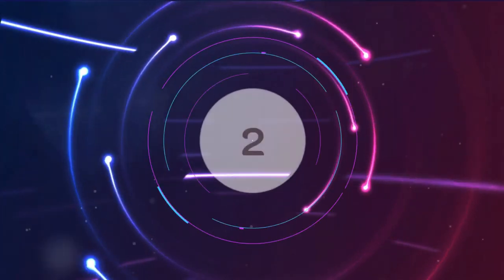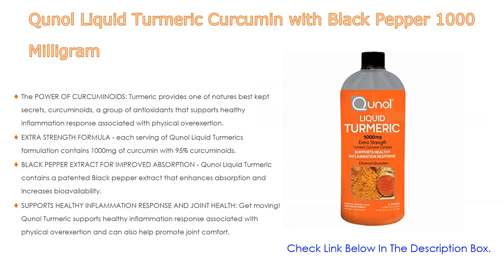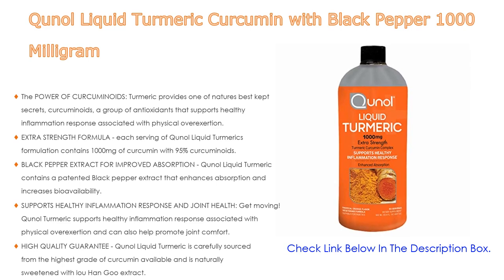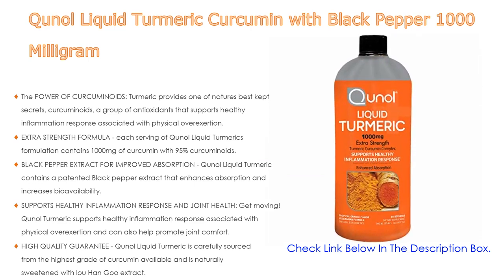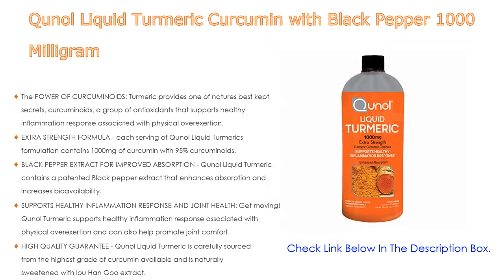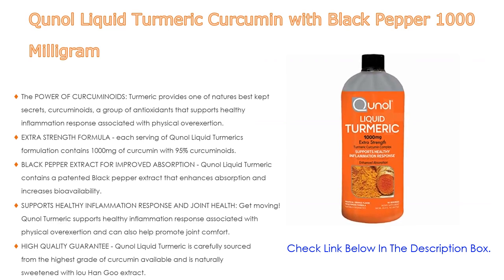Number two: Qunol liquid turmeric curcumin with black pepper 1000 milligrams is the editor's choice. Turmeric provides curcuminoids, a group of antioxidants that supports healthy inflammation response associated with physical overexertion. Each serving contains 1000 milligrams of curcumin with 95% curcuminoids, whereas other turmeric formulations may only contain 5% curcuminoids. Qunol liquid turmeric also contains a patented black pepper extract that enhances absorption and increases bioavailability.